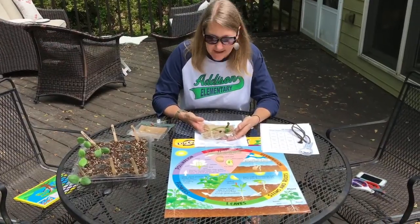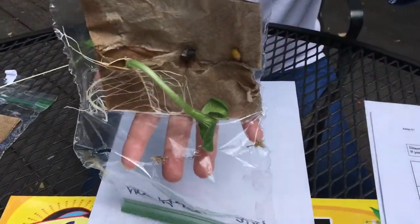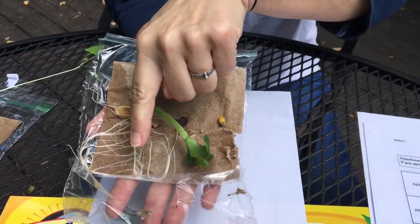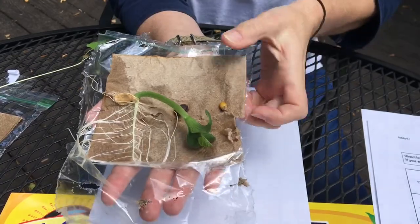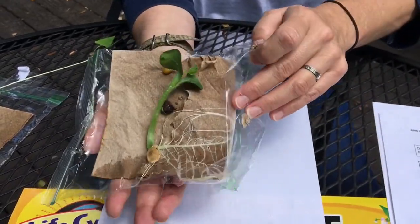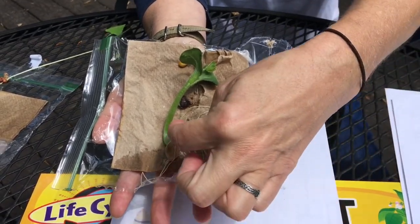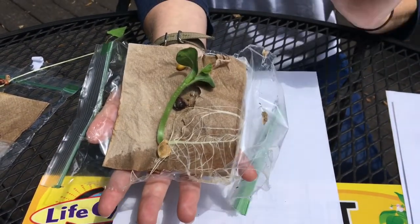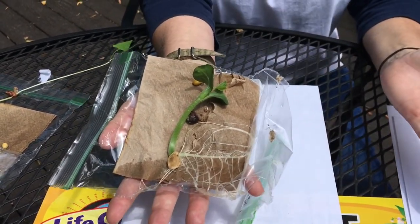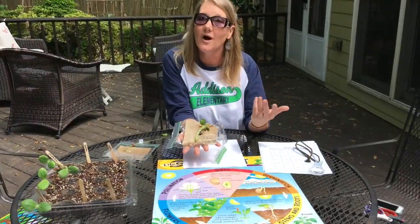Now I want to show you this pumpkin plant up close. I started out hanging it just like you did — this was right side up, so the root went down and the shoot came up. But then I decided to try turning the bag, and look what happened to the root: the roots still went down and the shoot went up. They have a chemical known as a hormone in them to tell them which way to go, so the root always finds the soil and the leaves and shoot always find the sun.